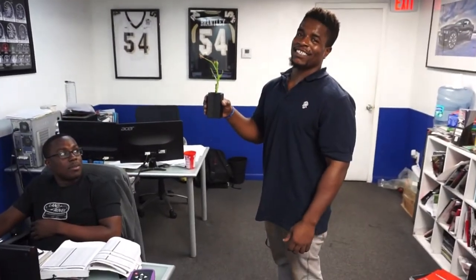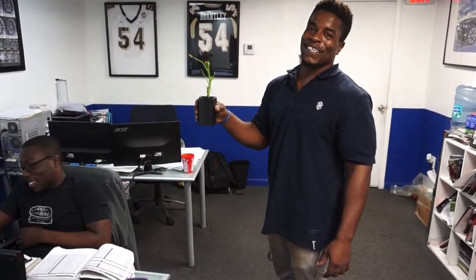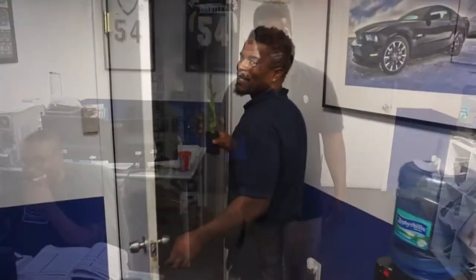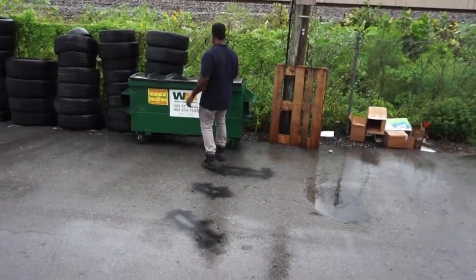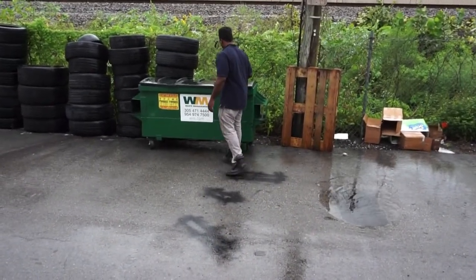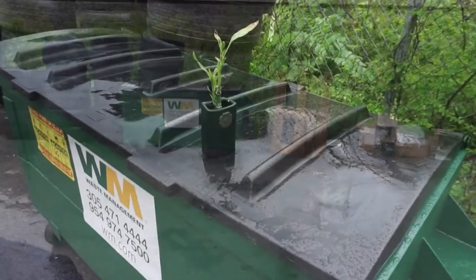This is my pet plant at the job — my pet bamboo tree. It's growing. I'm about to put it in the rain right now. It's coming along fine. We just sit it out there and let it rain on it for a little bit, sit there all day in the rain.